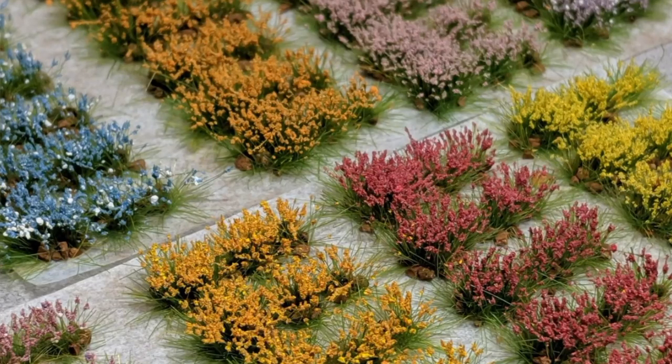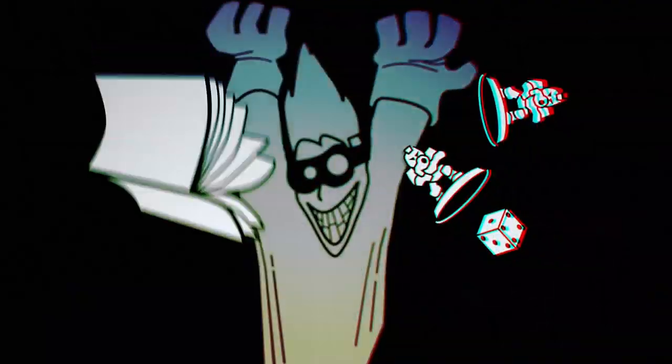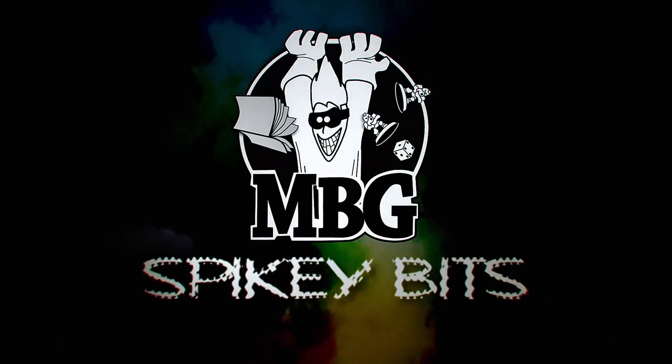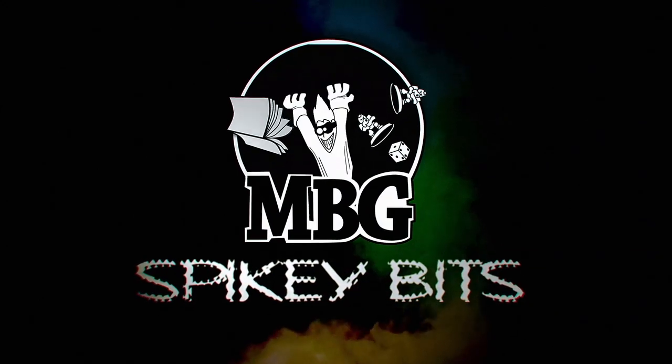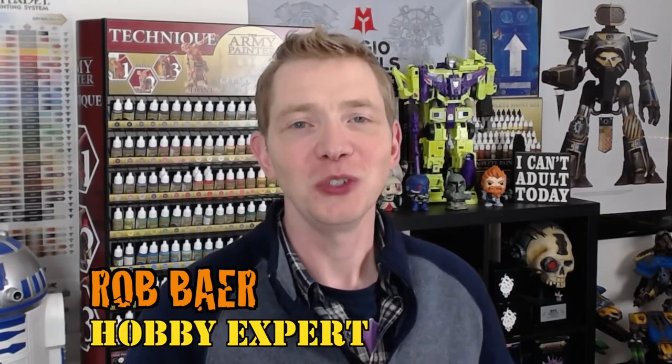This video isn't just about tufts, although they are very colorful. Welcome back Hobby Maniacs. I'm Rob Baer from spikybits.com and today I'd like you to join me on a fantastic adventure to check out a one-stop hobby shop that might just become your favorite — and that's Shadows Edge Miniatures.